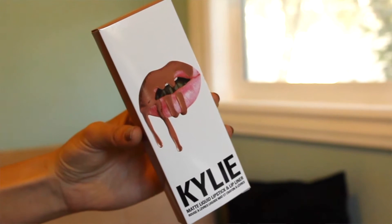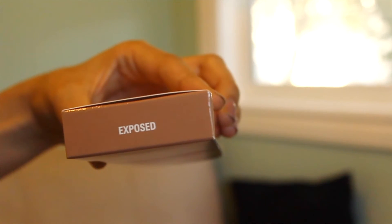The lip kit I got is in the shade Expose, which was her second-to-newest shade before she came out with a black liquid lipstick. It's a brown, orangey nude. I actually wore this to prom, which was the first time I ever wore it. I recorded an unboxing video but unfortunately there was no sound — I was just having trouble with my camera.